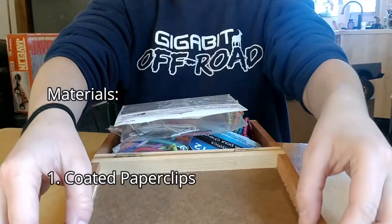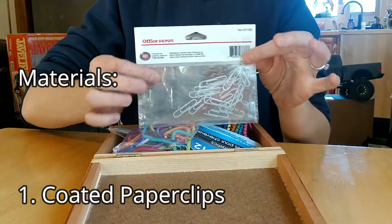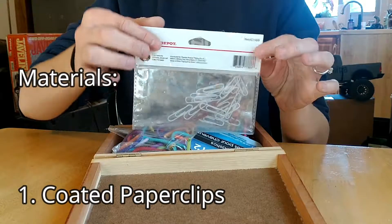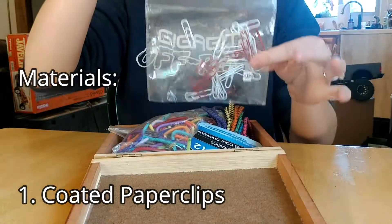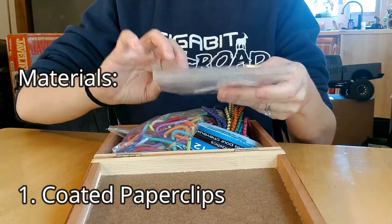The first thing you're going to need is coated paper clips, and we highly recommend the Office Depot ones. They're easy to work with but they're not too bendy, so they make for good hooks that hold their shape, and the coating itself isn't dry and brittle so they won't crack when you bend them.